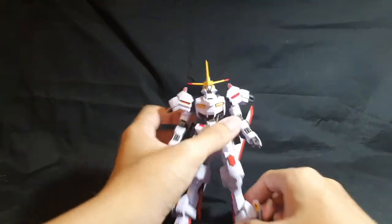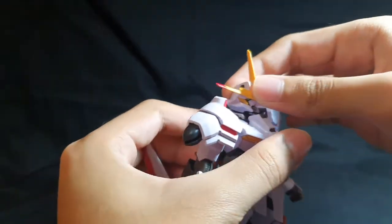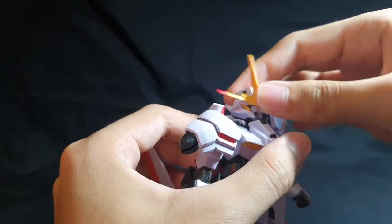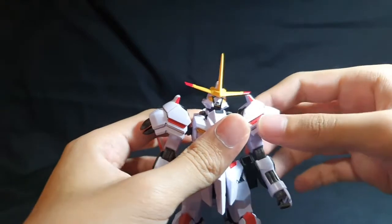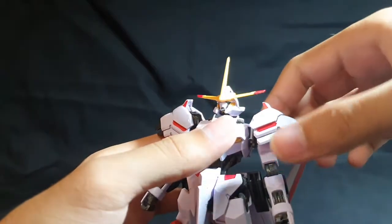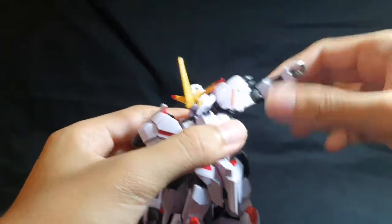Articulation notes. It's the same as the Iron-Blooded Orphans frame. The head is on a double ball joint — it doesn't go up much, but it moves forward and can rotate. The arms are on ball joints, and you should be careful because the connection can come away. If you maneuver your way over, the arms can go out that far.